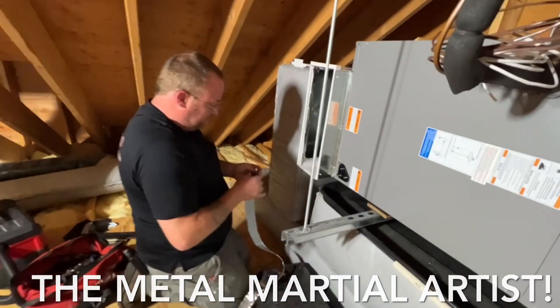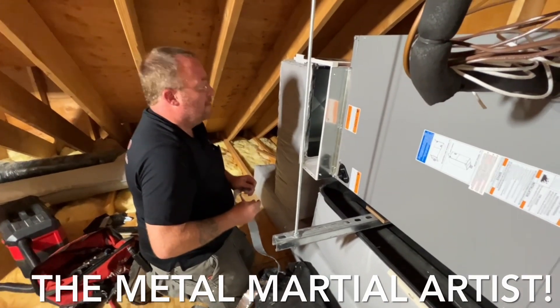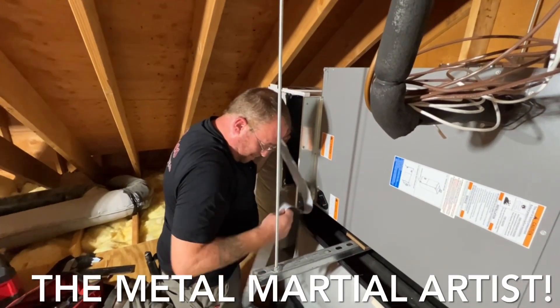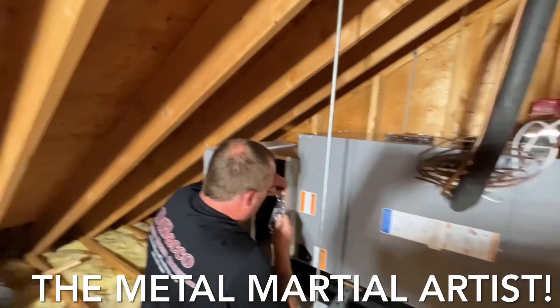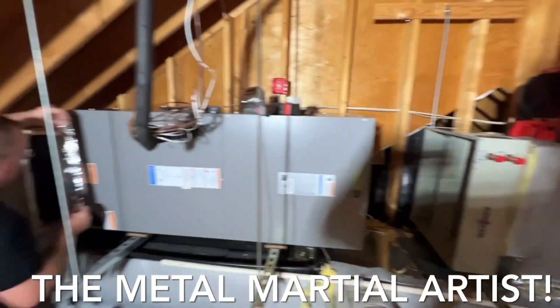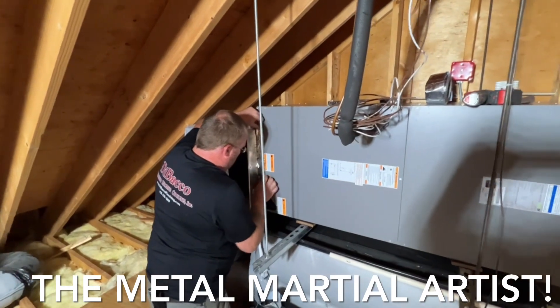Here he is today, ladies and gentlemen. I know all of his fans at Action Refrigeration are going to be watching — the MMA himself, the metal martial artist. I gave him a tough one today in this attic. But as usual, Sid the Guru Durkee will get it done.